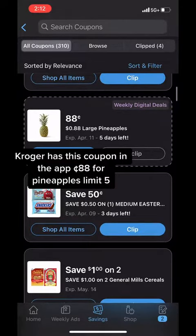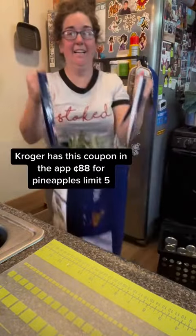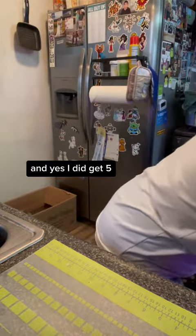Kroger has this coupon in the app — 88 cents for pineapples, limit five. And yes, I did get five.